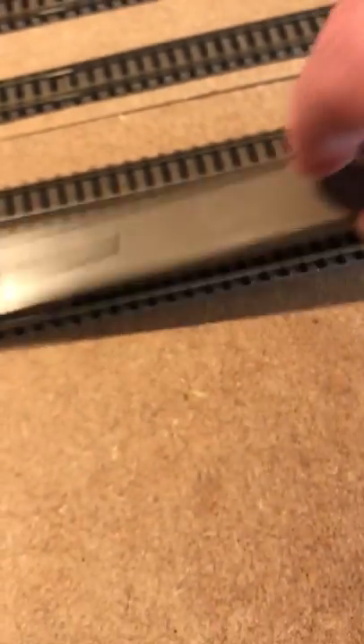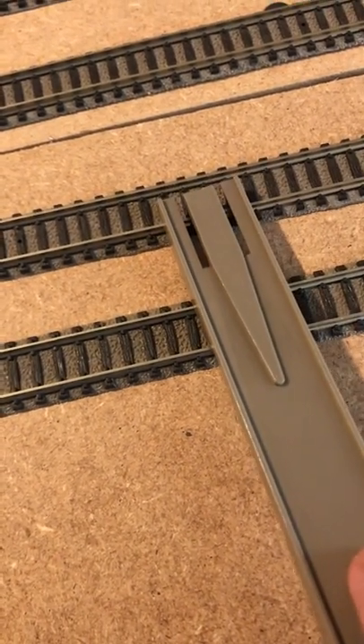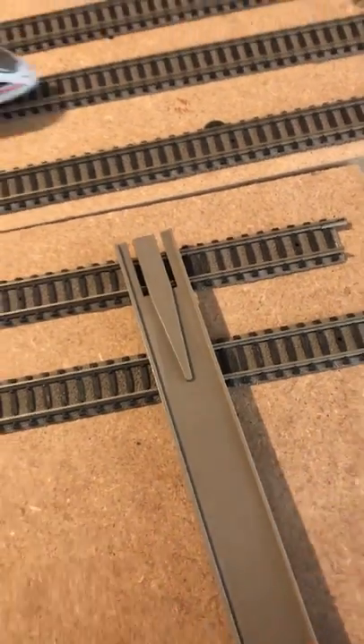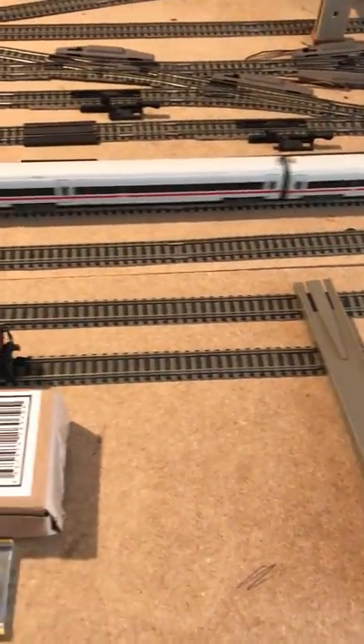It acts as an actual track spacer — 33.6mm. The grooves on the side let you place it on the track and once it clicks on, it keeps the track at a set distance. I didn't even realise it did that, so now I'll be able to use that to keep my tracks separated.